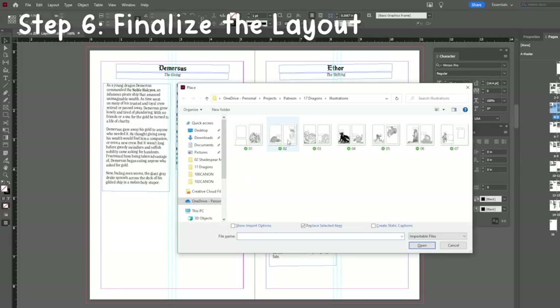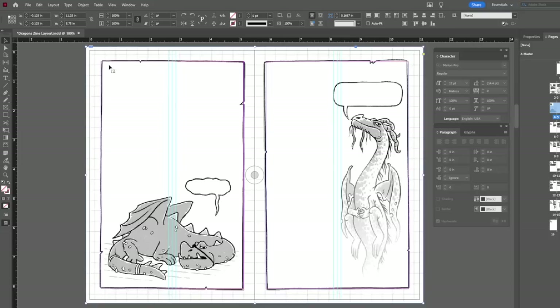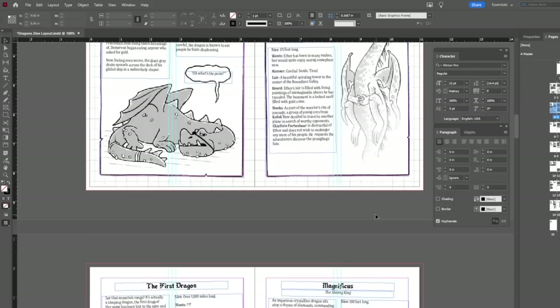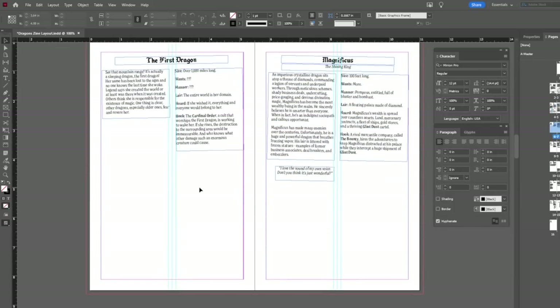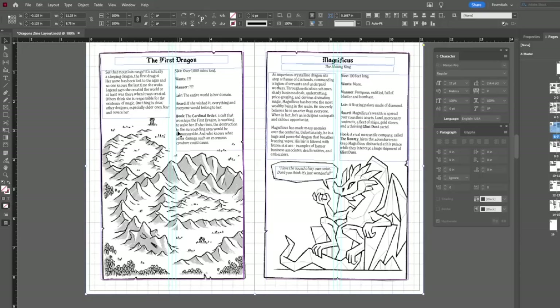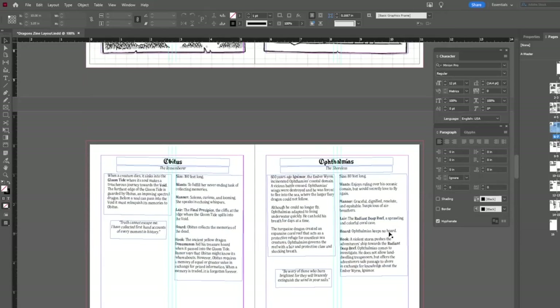Step six is finishing the layout. Once all the illustrations are done, I save them as flat TIFF files. Then back in InDesign, I place the images and adjust the type a little so everything looks nice and legible. If I ever have to go back into Photoshop and change something, I just save the same file and InDesign will automatically update it in the layout.